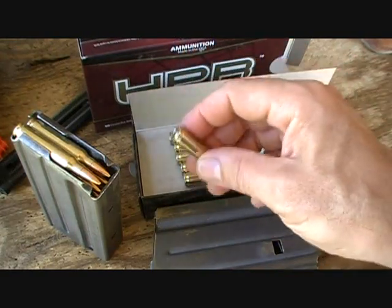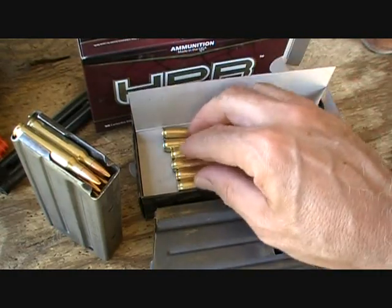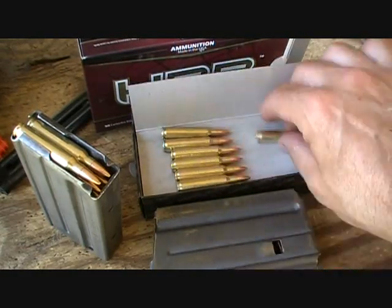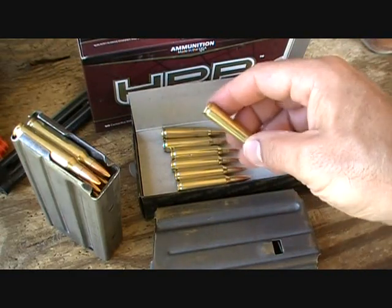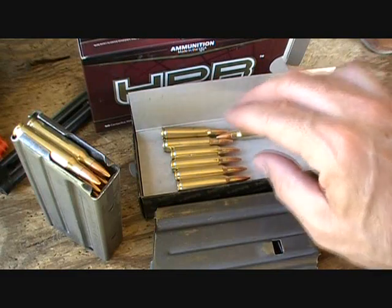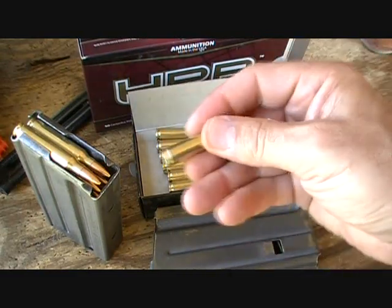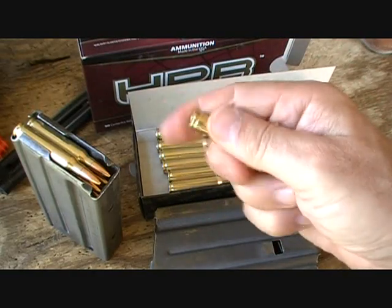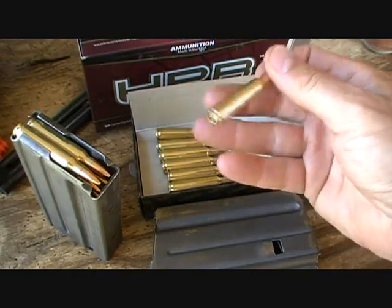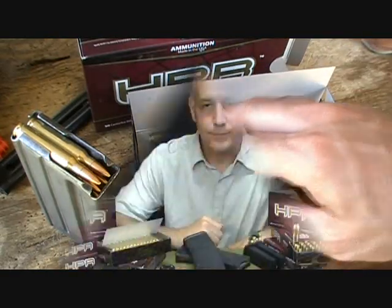They are working on their own line of brass, and as soon as they get that into production, which will be soon, we'll see even more. Very pleased with the .223, and if the .223 is this accurate, then the 9mm and the .45 and the other calibers are going to be very fun to shoot. Look how clean they are — you can tell they've been tumbled very nicely. It's actually a pleasure to load.